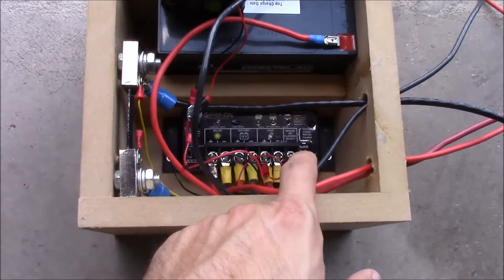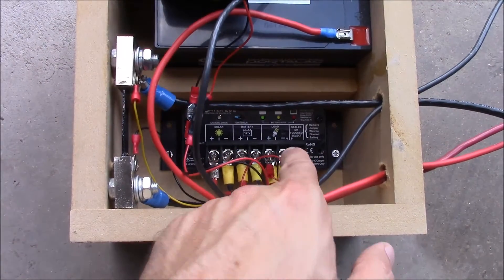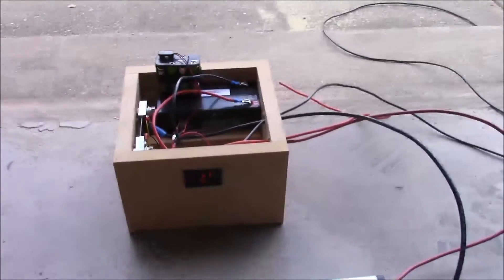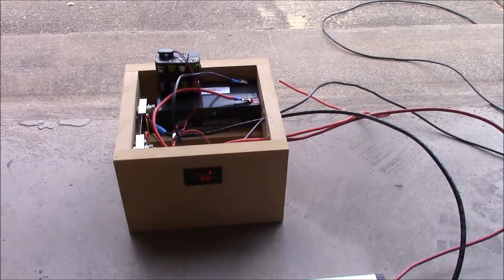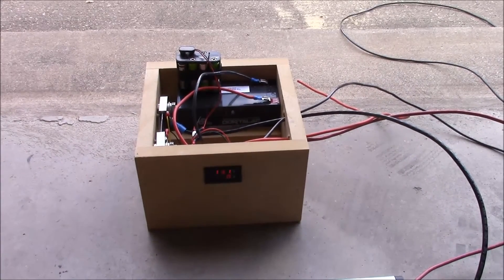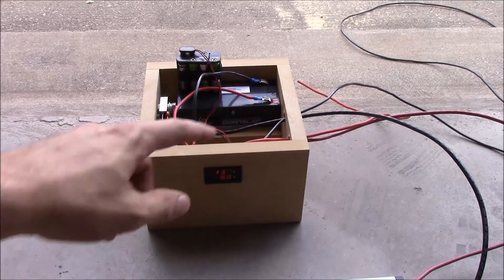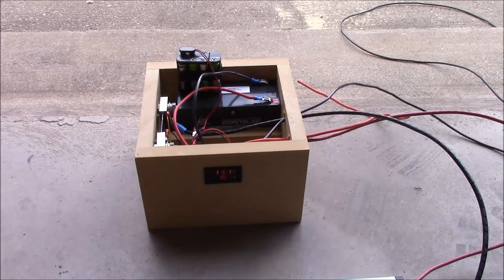Over here I've got the shunt, and I've got this wired to the load side of the charge controller. What that's going to do is provide the resistance to make this amp meter and volt meter work. As you can see right now there's no load on it and we've got 13.1 volts on our fully charged battery there.